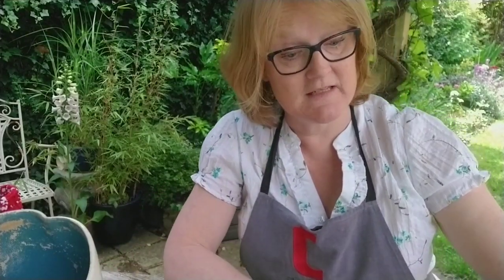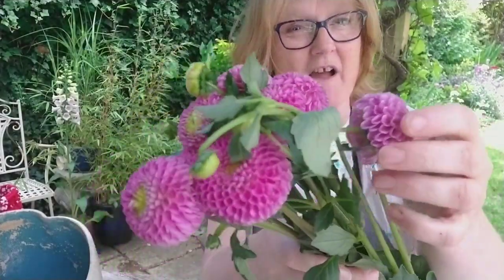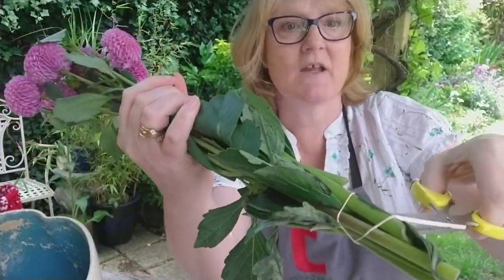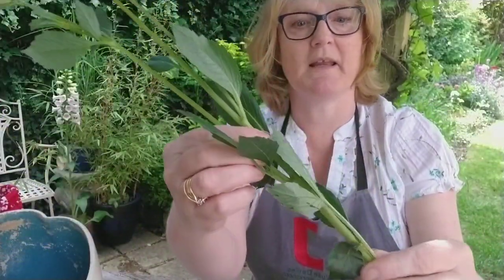When you're buying flowers, you need to put them in water as soon as you possibly can. These flowers have come from my local street market — they're a tiny bit bashed in my shopping basket on the way home. What I need to do with my scissors is take away the elastic band at the bottom and then recut each of the stems so I can ensure they're going to take up water properly.